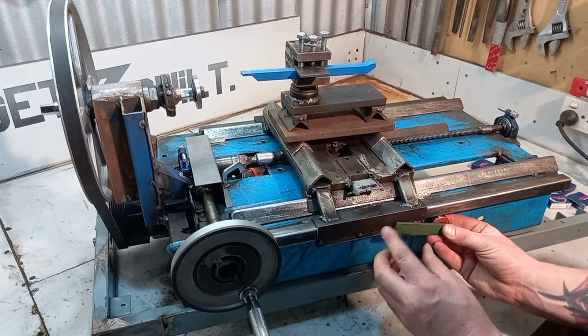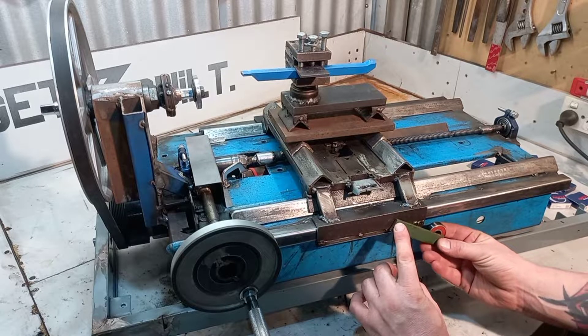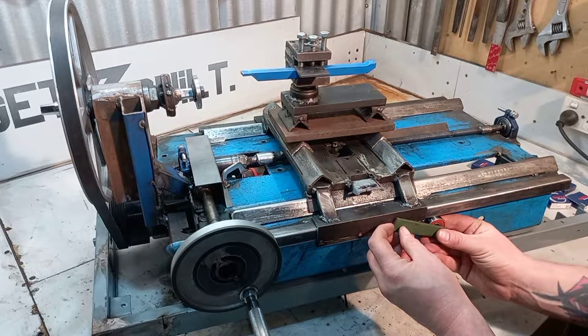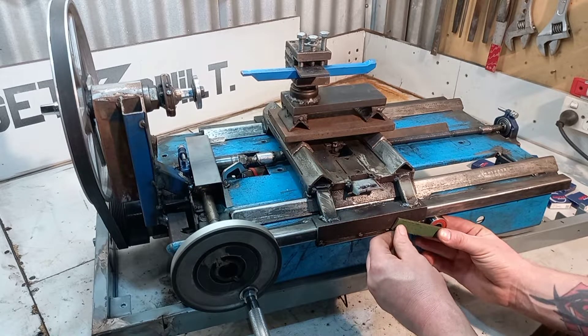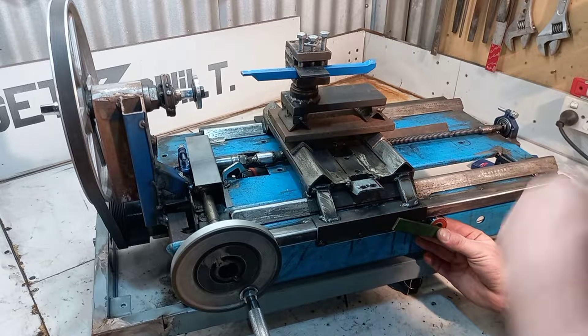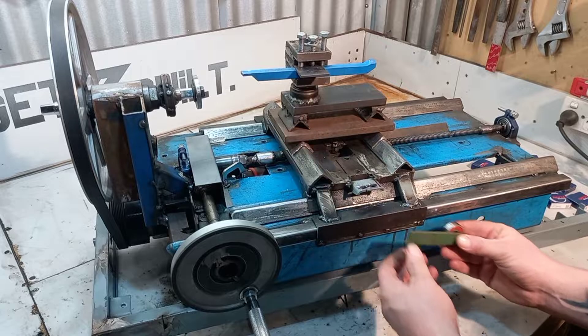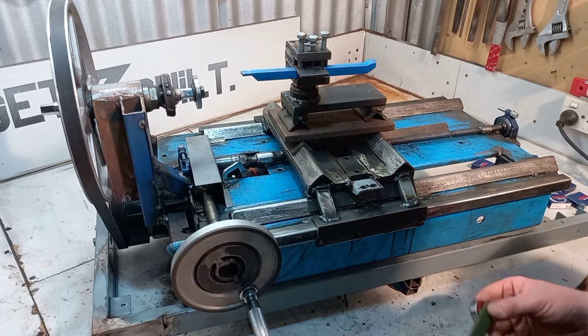I'll put something like a bolt so I can tension it through here so it'll spring. When I finish it and get it working, I'll just put a little angle over it to hide that away. So yeah, that'll hopefully fix any alignment issues I've got.